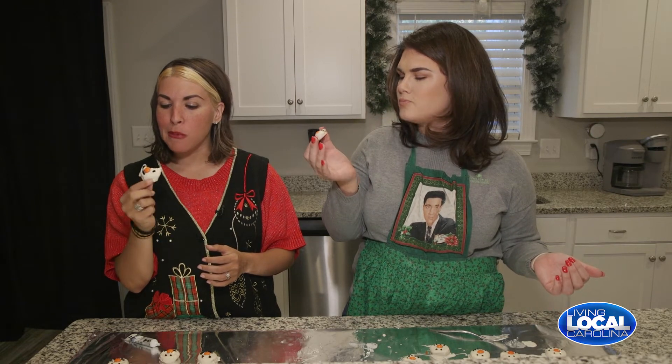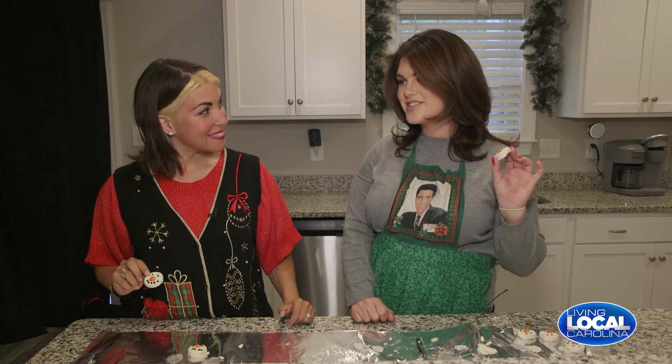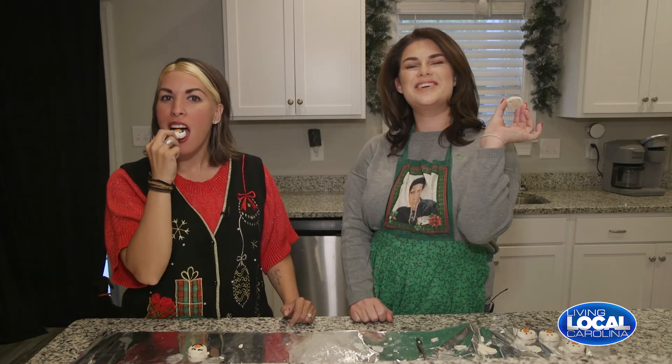Bon appétit — give it a try! Mmm, that's really good! Well, that's a wrap folks. Thanks August for showing us some fun recipes. You're so welcome. I cannot wait to see the perfect cookies you guys leave for Santa on Christmas Eve. Happy holidays! Thanks for watching — we're going to leave you eating some more of these cookies. Cheers!